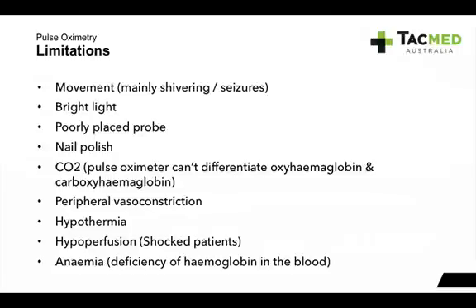Nail polish — depending on the type, it may affect whether the pulse oximeter works. Clear nail polish tends to be fine, but if it affects the red light, they generally don't like it. Carbon monoxide is another limitation: pulse oximeters can't differentiate between oxyhemoglobin — oxygen attached to haemoglobin — and carboxyhemoglobin — carbon monoxide attached to haemoglobin. So sometimes you'll get a reading of 99%, but really the patient may be in the 60% range, because carbon monoxide has a higher affinity to haemoglobin and will displace oxygen.